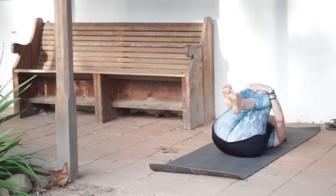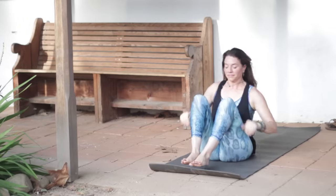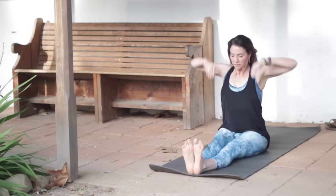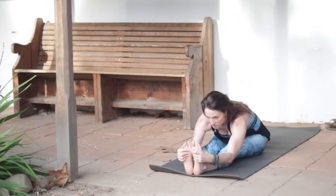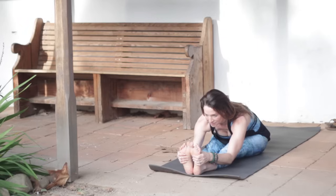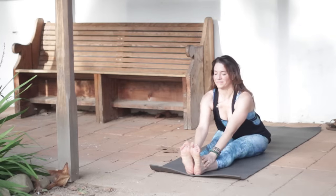Hug your knees in and give yourself a little rock side to side, then start to rock back and forth and come up to seated. Inhale, arms reach. Exhale, hinge from your hips. Inhale, lengthen. Exhale to extend. Get some length in the spine. Continue to reach forward. Inhale, head up, exhale, release.